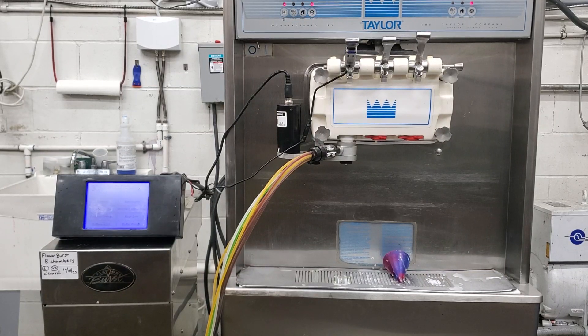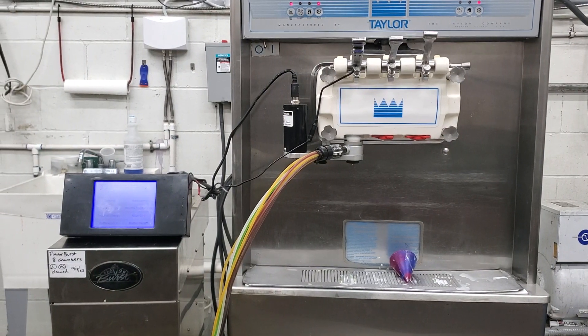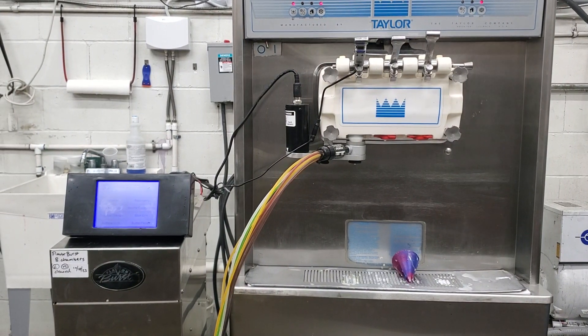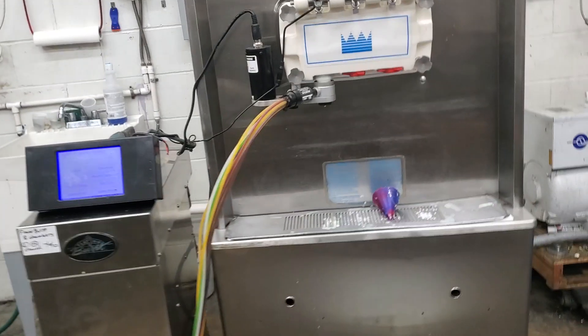Hey everybody, this is Will with Slices Concessions. Here we're going to test out a flavor burst unit for a customer. This is a machine that we've already mixed and tested — it's making beautiful ice cream — so we're going to go ahead and just run through the flavor burst.